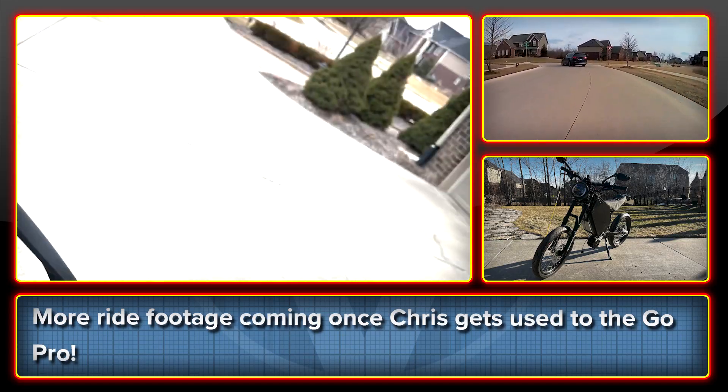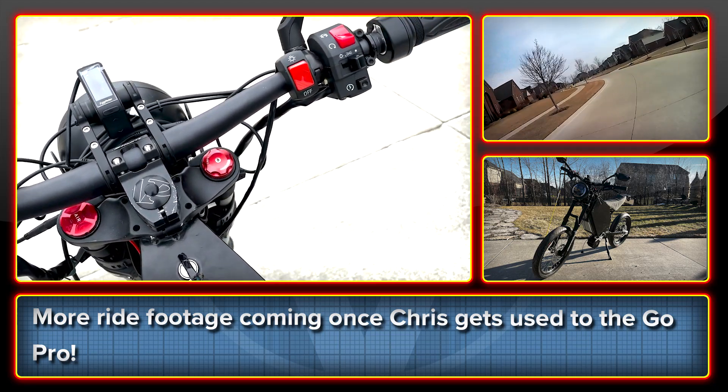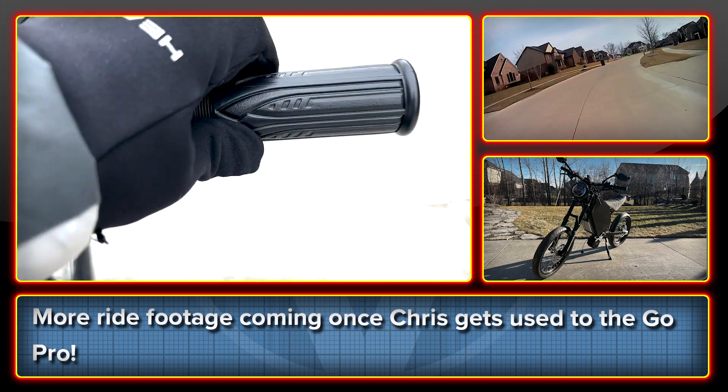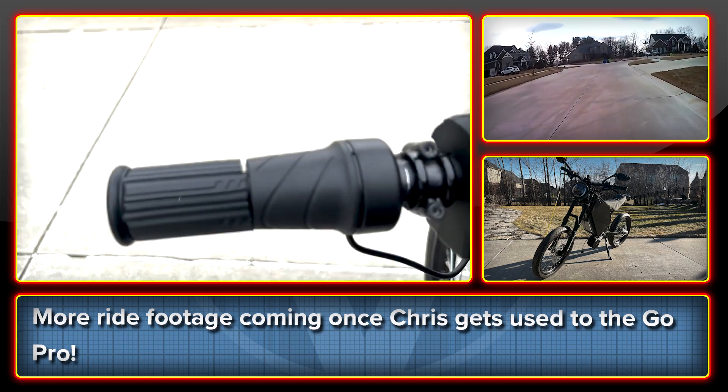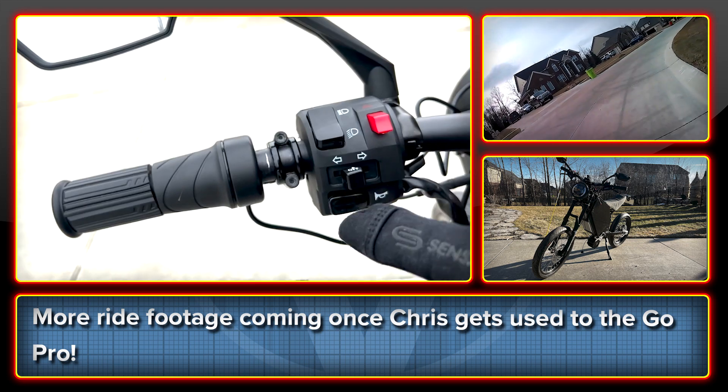Straddling the bike and moving up here to the cockpit controls: we have a full twist throttle here and a half twist regen throttle here. The regen is super strong — I've locked up the wheel with it.